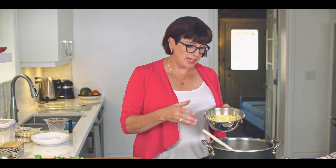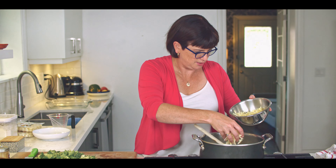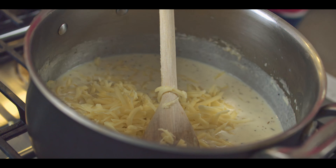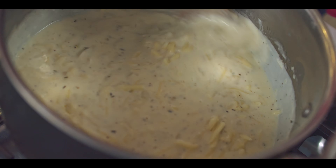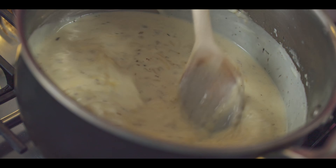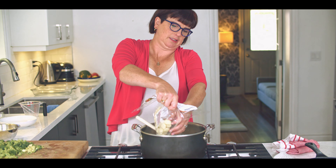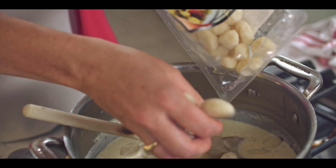Now that the white sauce is starting to thicken up, I'm going to add some cheese. I use a nice old cheddar — I've got about three cups here and I want to save one cup for the top, so try to remember that while you're adding the cheese. Stir that in and it will melt up nicely. Now that the cheese is melted, it's time to add the gnocchi. I love this recipe because you do not have to pre-cook the gnocchi. You just add the gnocchi right into the sauce and they essentially cook in the oven. I'm going to do two packs and just plop them right in. Sometimes they can kind of clump up in the packages — just break that up.